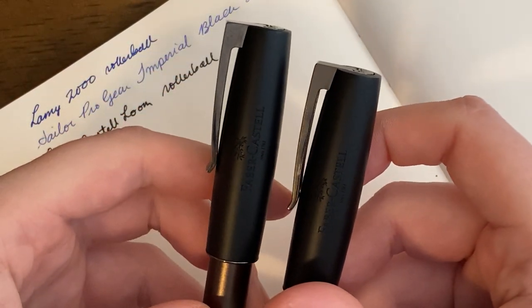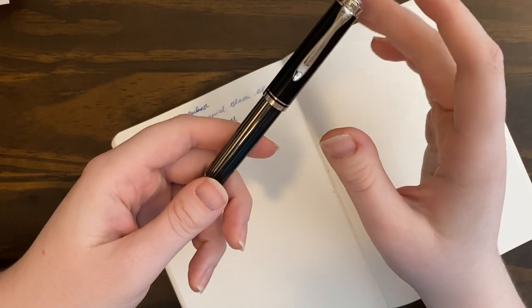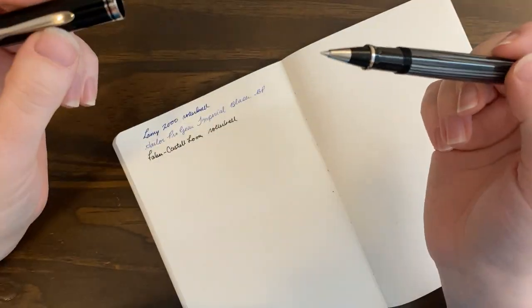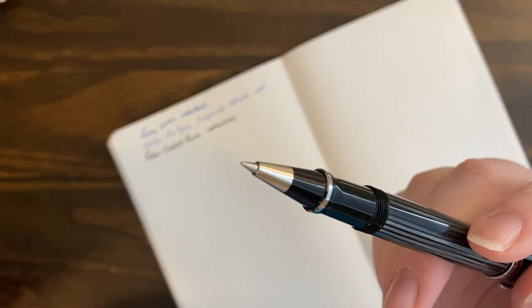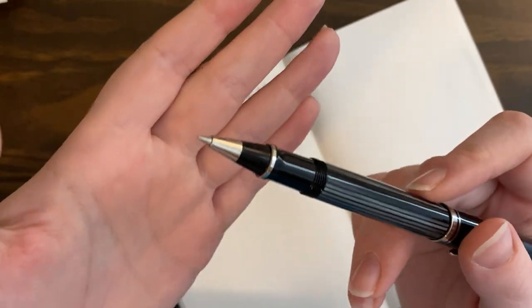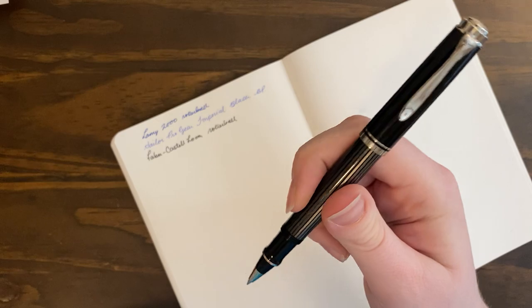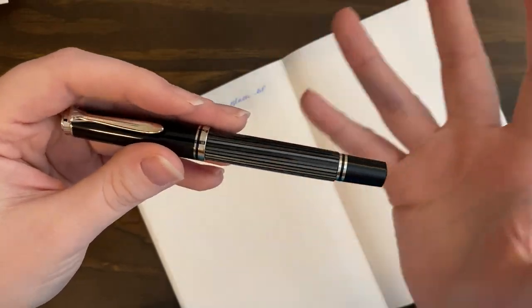That was the comparison of the Loom rollerball and the fountain pen. After this we're going to jump into my Pelikan pens. Starting out with the smaller one — this is my R405 Rollerball Pelikan. This is the Stresemann, and I have shown this on the channel. I did a review of it and also a journal-with-me video where I wrote with it for about 30 minutes. It's a really pretty pen, but this is one I don't really use that often anymore. If I'm going to grab a rollerball, I always reach for my Loom or my 2000 over this one.